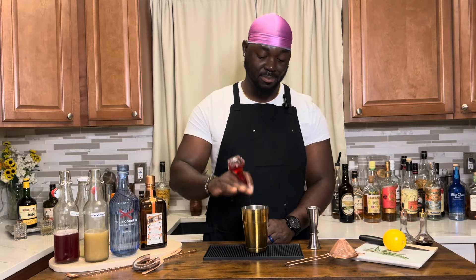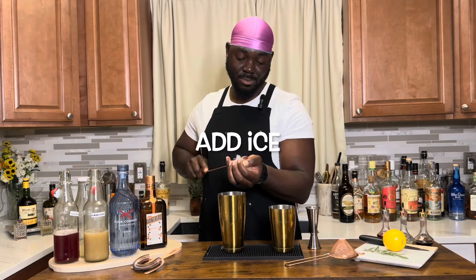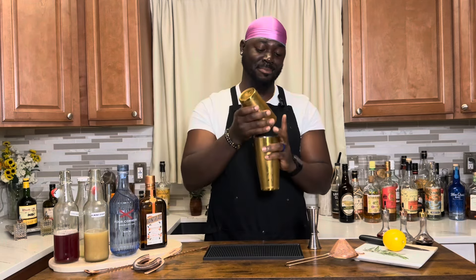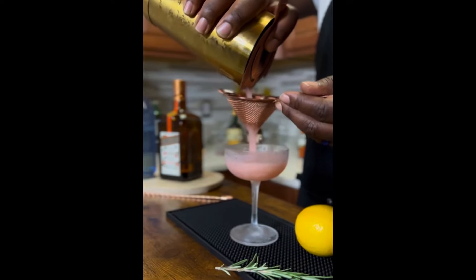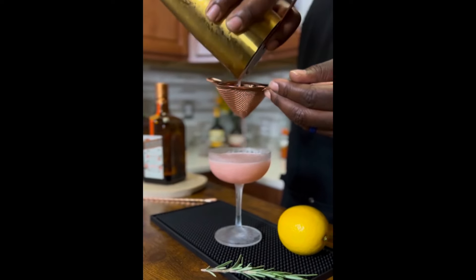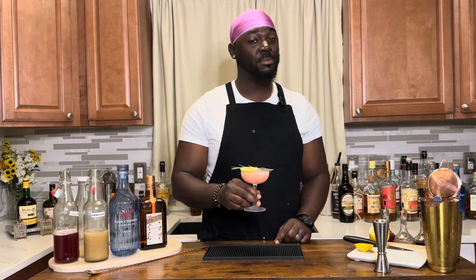It's a Japanese dasher so I gotta double up. We're gonna garnish with a lemon slice and a sprig of rosemary. There you have it — Planet Pink. Cheers.